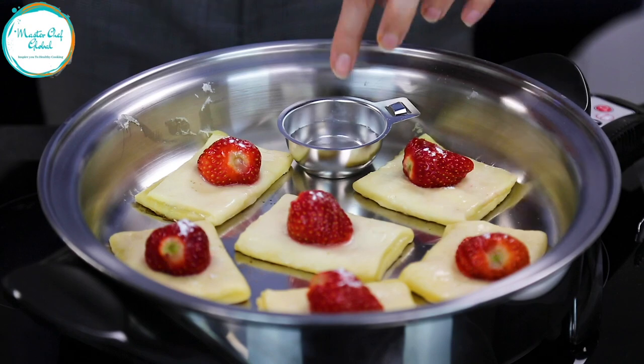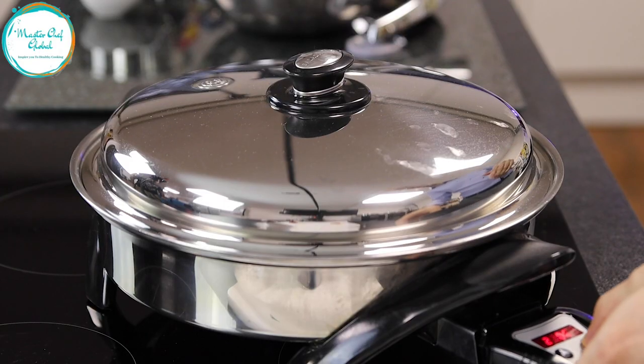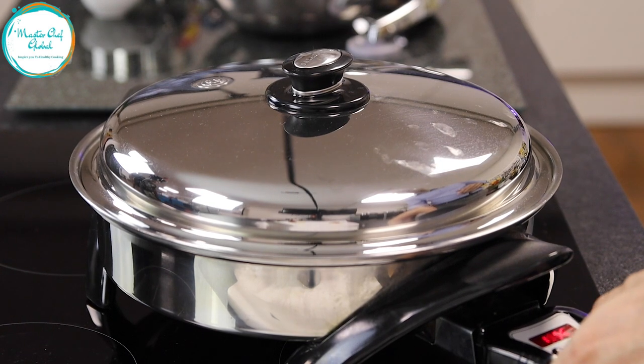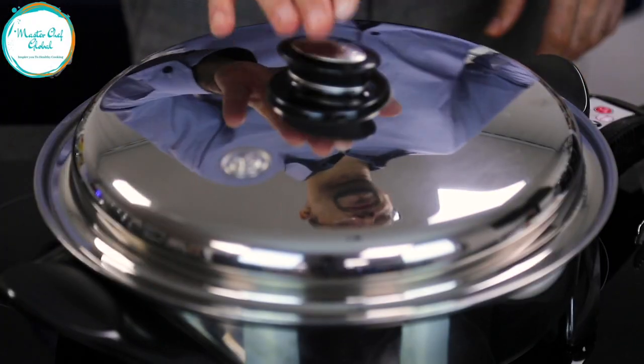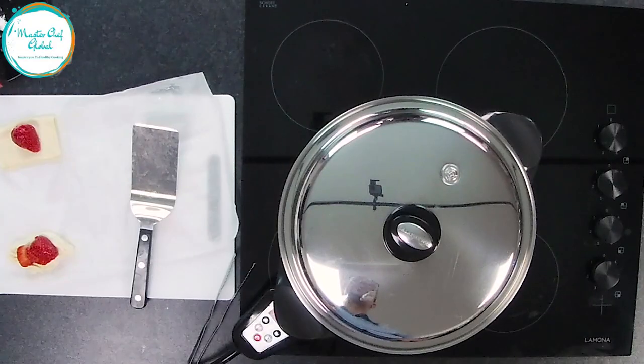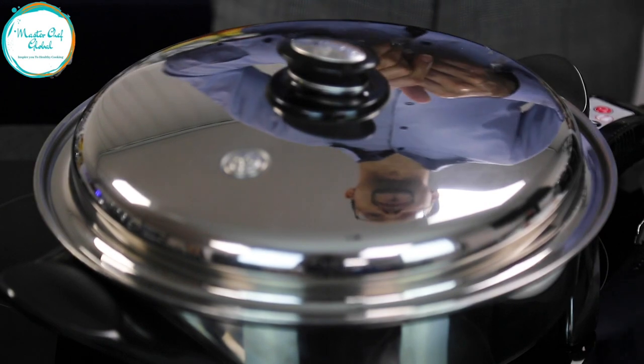Hey guys, so we just add a little bit more water and then we're going to close it. And then you're going to bring the temperature down to 180 now. And then you leave it 10 minutes. So enjoy it with yourself and your family and everybody around here.